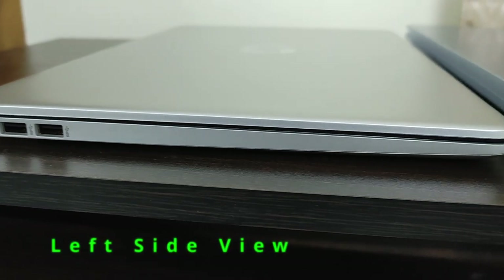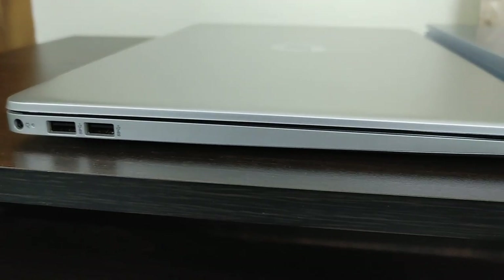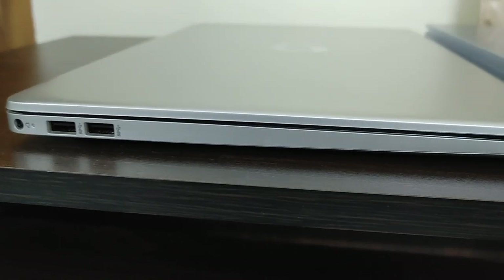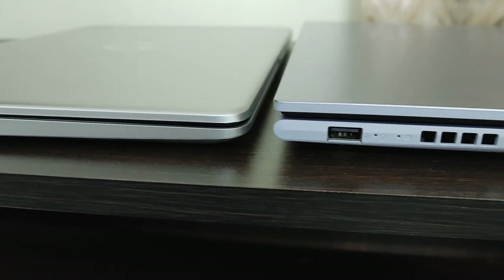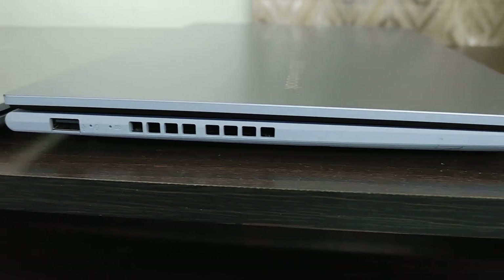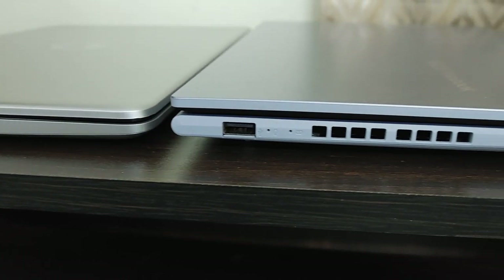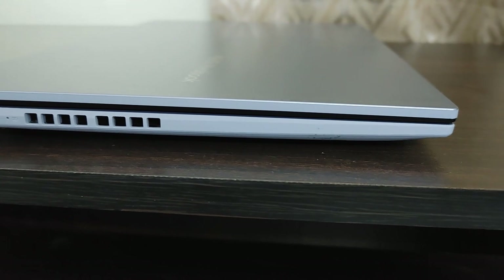Now let's look at the left profile of both laptops. The HP 15S FQ 5009TU left profile has one charging port and two USB 3.2 Gen1 ports. The Asus Vivobook left side has a single USB 2.0 port, two LED indicators for activity and power, and air vents.